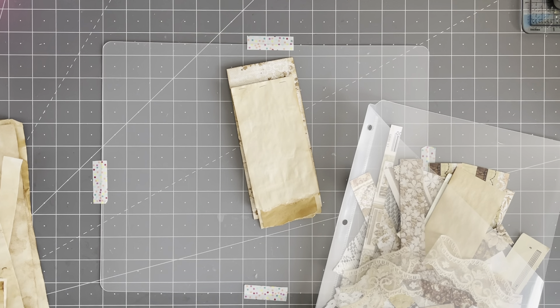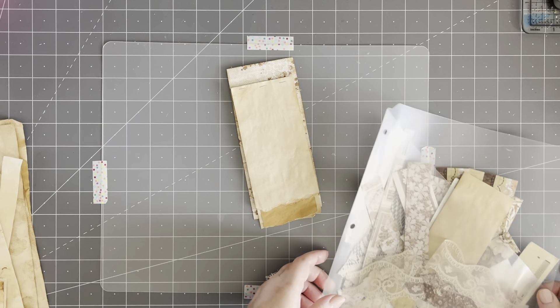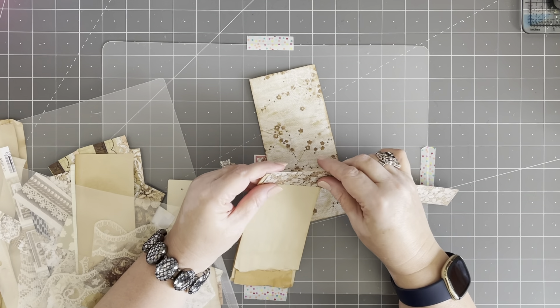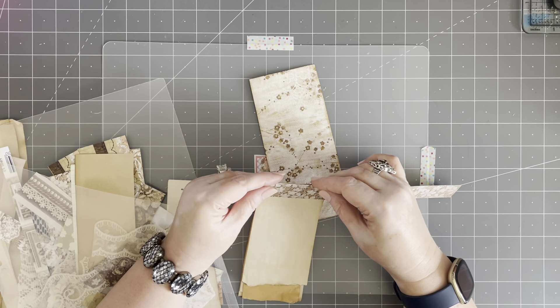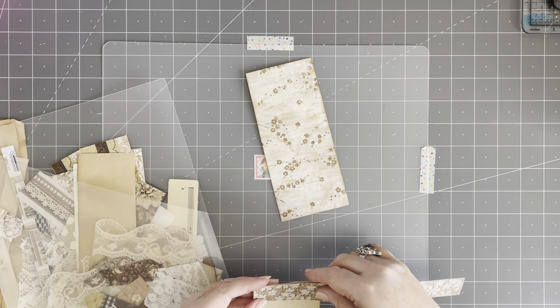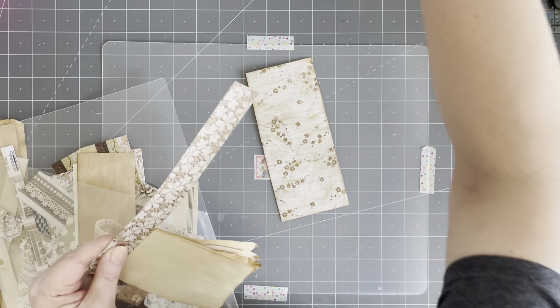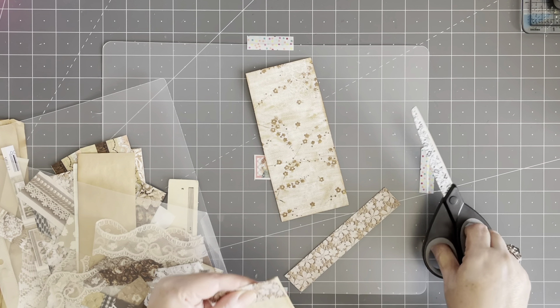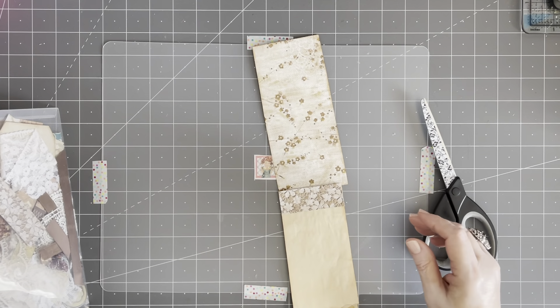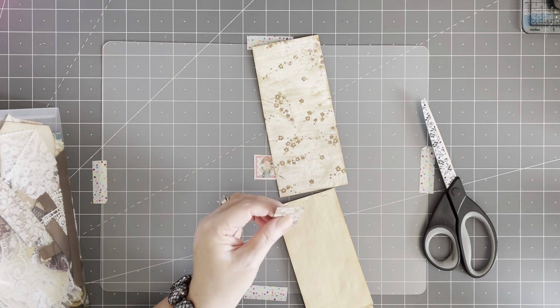She gave me the leftover bits and pieces — thank you, Shell. I don't think she watches, she's so busy with her channel. But if you are, thank you so much, because now I'm going to use all these little scraps from the two journals I bought from you to make my stuff. I'm thrilled — she gave me all these goodies to play with. She's just fabulous.